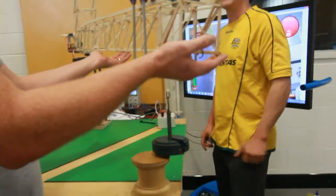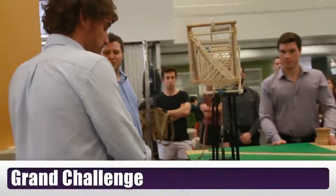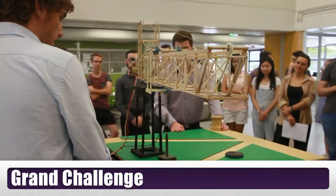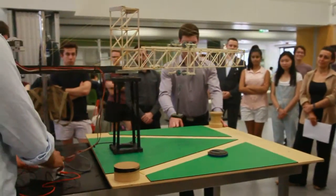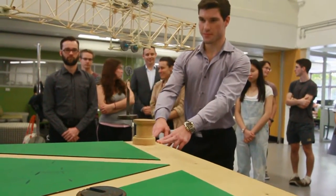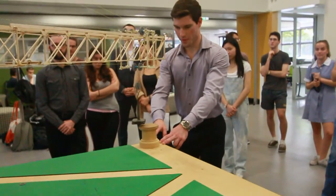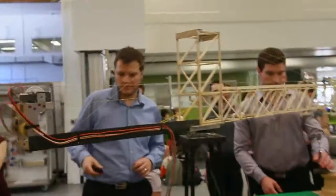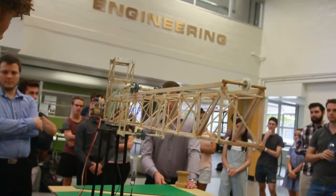I reckon it's worth about a three. That is a beautiful structural failure. Nice work, guys. Oh nice, just there to fix that bad boy up. Two, one, go. That's good. 25 seconds. 25 seconds. Alright. Thank you.